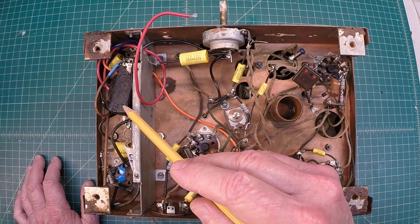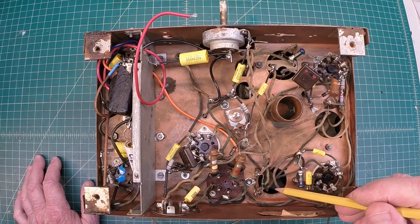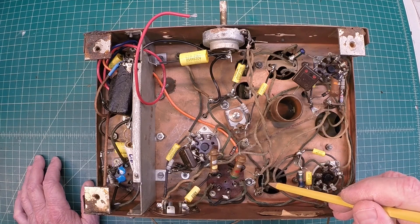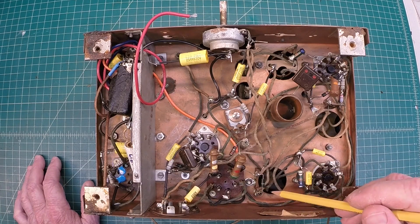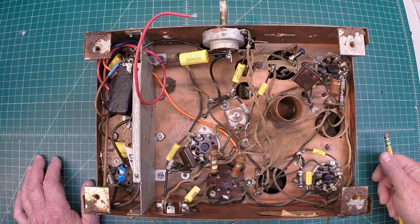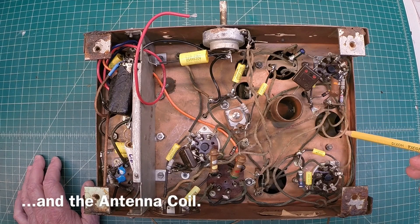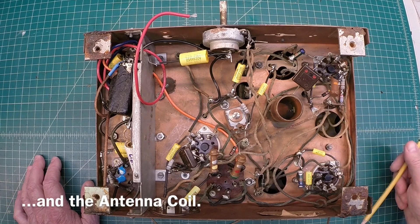That depends again on whether we're able to get this thing up and actually playing. Preliminary check of all the IF coils with the tubes removed — I'm getting resistance readings that I think are in line, so I think the oscillator coil and the IFs are okay.